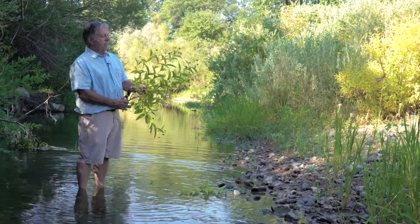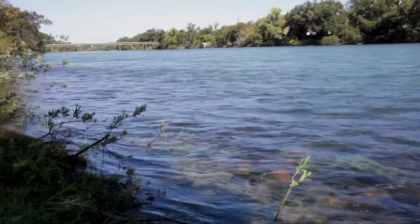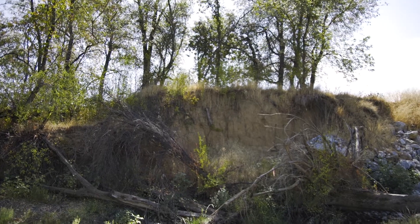We have a class on incised and degraded streams and the repairing of them that's coming up. I'm really proud of this class — it's got a lot of case studies, and it covers environmentally sensitive stream bank stabilization techniques that were adopted by the Transportation Research Board. I've been using these techniques for the last 12 years, so there's a huge array of case studies proving that this stuff really works.